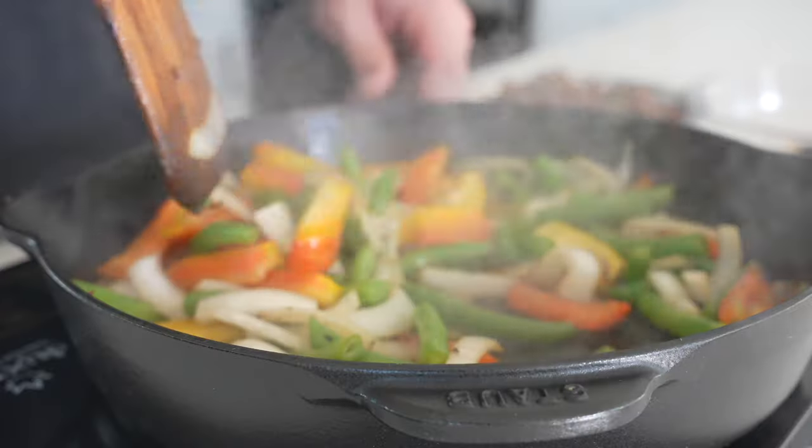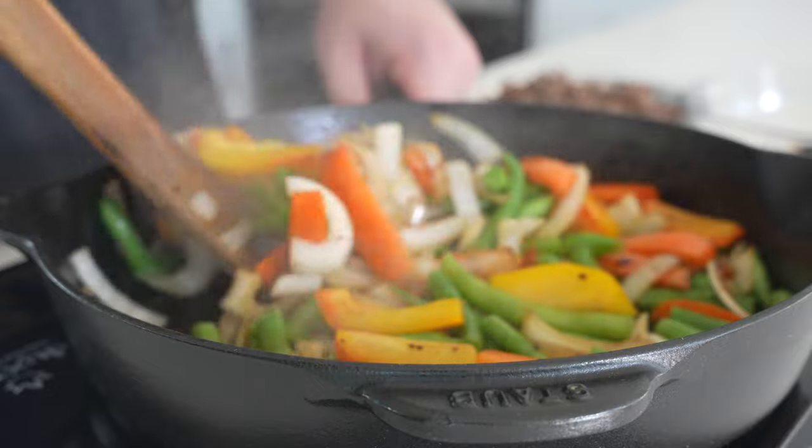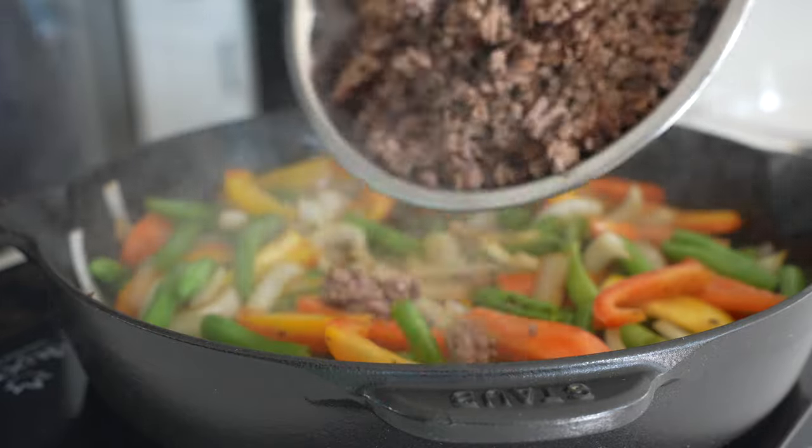We'll cook the veggies for maybe four to five minutes until the onion and pepper begin to soften and pick up a little bit of color, and those green beans are a bright, vibrant green.